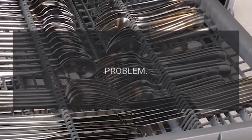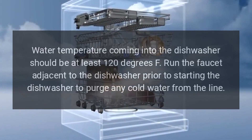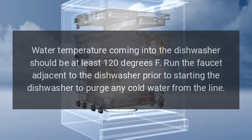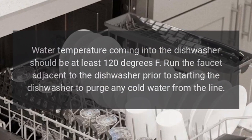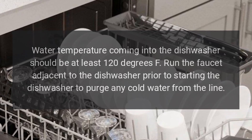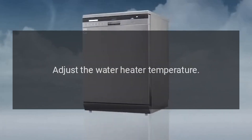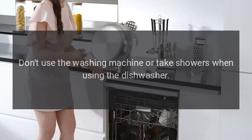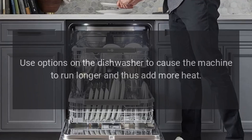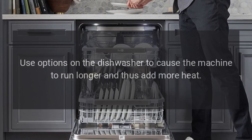Code C6: Water temperature is too low. Fix: Water temperature coming into the dishwasher should be at least 120 degrees F. Run the faucet adjacent to the dishwasher prior to starting it to purge cold water from the line. Adjust the water heater temperature, avoid using the washing machine or taking showers simultaneously, and use options on the dishwasher to run longer and add more heat.